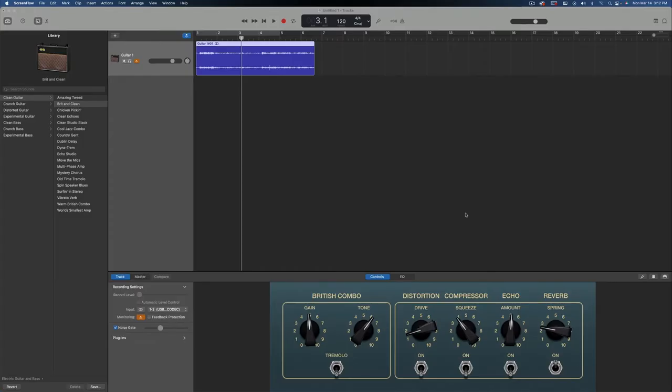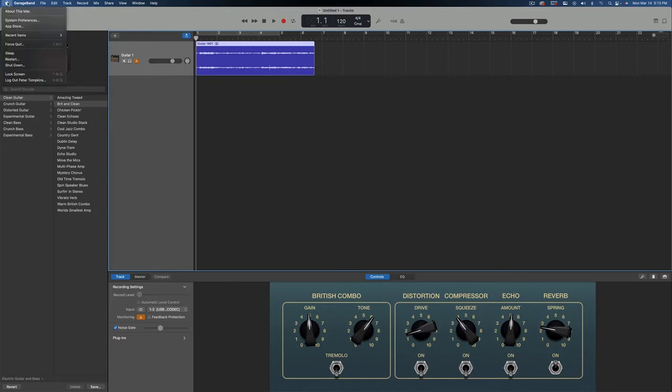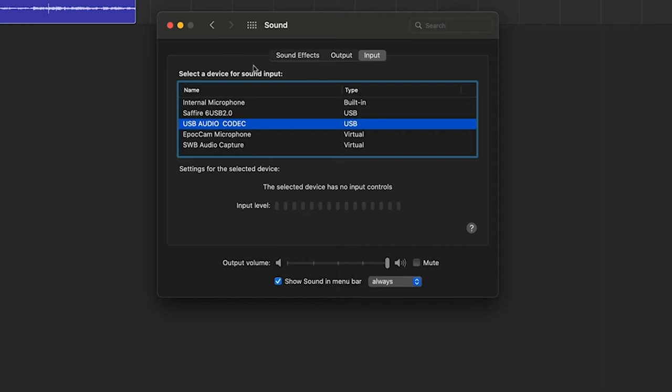I'm going to show you two different ways you can play music from the LP120 USB — one is through your computer and one is through a mixing board. So what I did is I opened up GarageBand, which is what you see here. The first thing you want to do is plug your USB cable that comes out the back of your turntable into a USB port on your computer. Then click on your Apple icon in the left-hand corner, click on System Preferences, go to Input, and select USB Audio Codec.